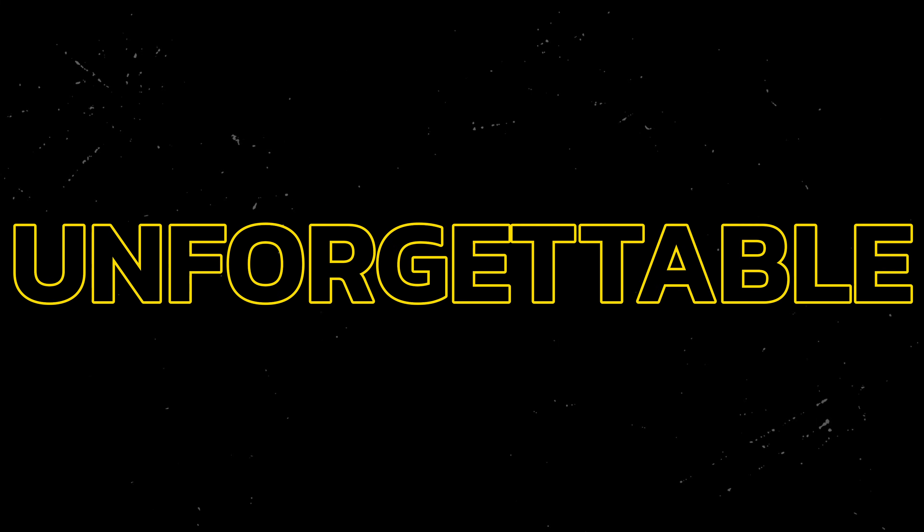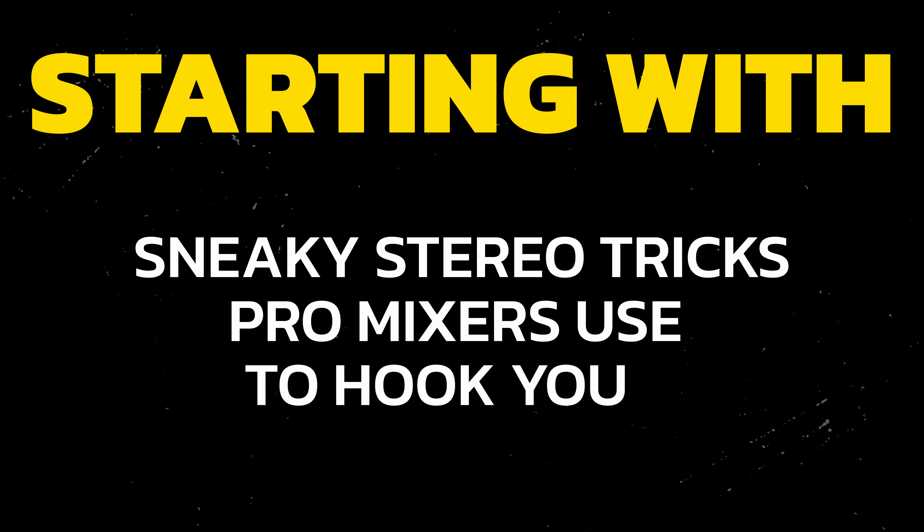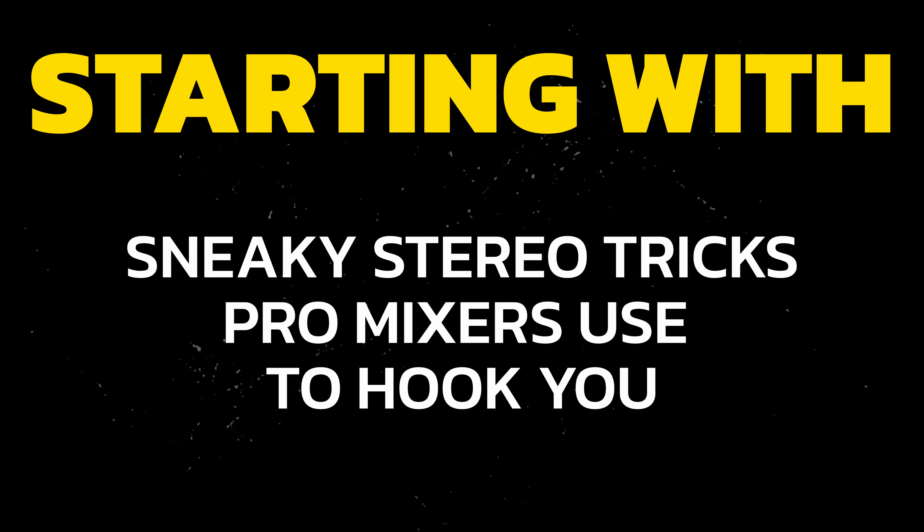These aren't just tips—these are game changers that will elevate your mixes from good to unforgettable. Whether you're a beginning mixer or a seasoned pro looking for new techniques to add to your repertoire, this video is a goldmine. We're kicking off with sneaky stereo tricks pro mixers use to get wider mixes that hook you and audiences.